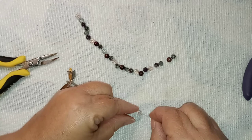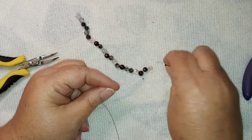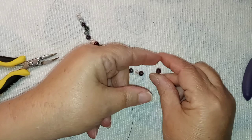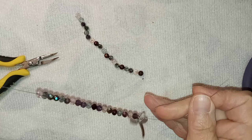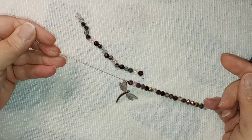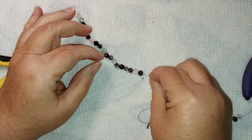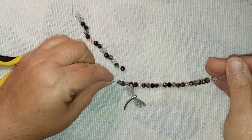When I get to the center, I may want to add some small beads — we'll find out in a second. And this is the center point. We'll add the dragonfly here, and I think it's going to hang perfectly. We'll keep beading.